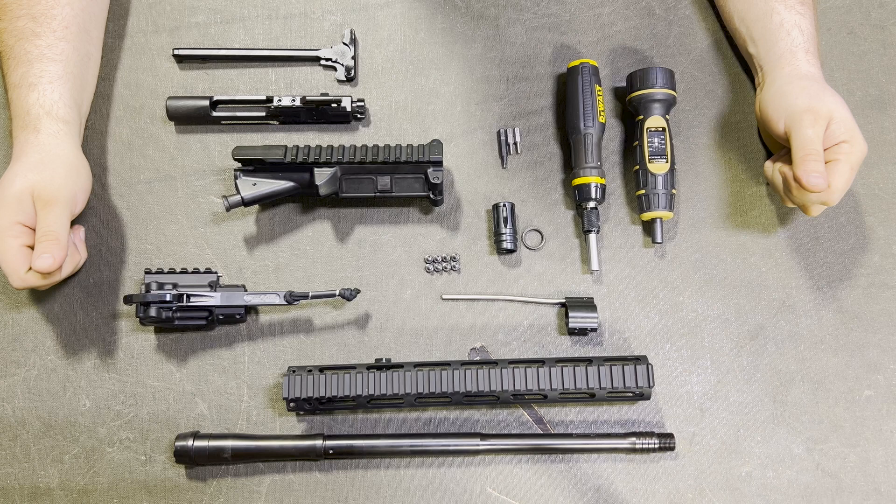You'll need a multi-bit screwdriver, a torque driver, a T20 star bit, a 5/64 hex bit, and a 3/32 hex bit.